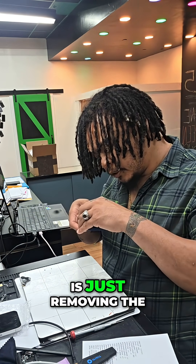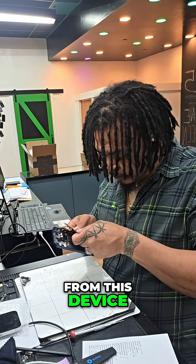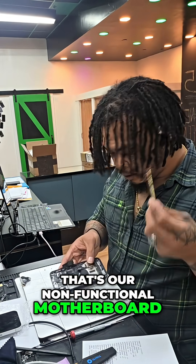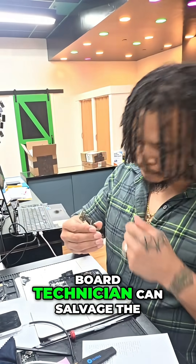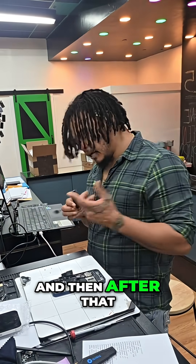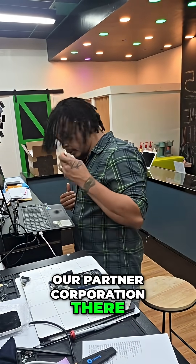What I'm doing is just removing the motherboard from this device. So that's our non-functional motherboard. We're going to go ahead and keep this, because our board technician can salvage the memory devices from these, and then after that we'll probably go ahead and recycle it through our partner corporation there.